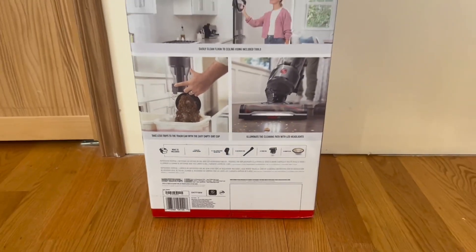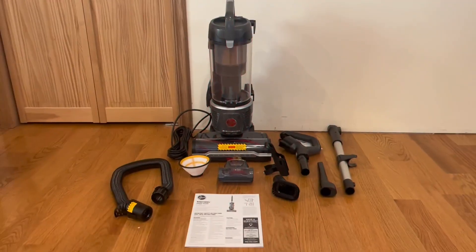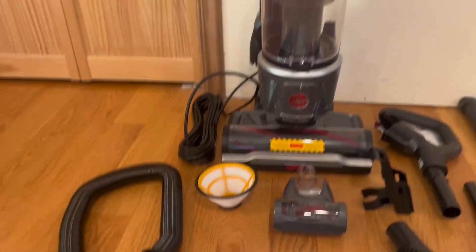So now what I'm going to do, I'm actually going to go ahead and open it up and show you guys what's inside. So this is everything that comes inside the box. Right here we do have the nice little instruction manual, we do have the hose right here, and the filter right there.